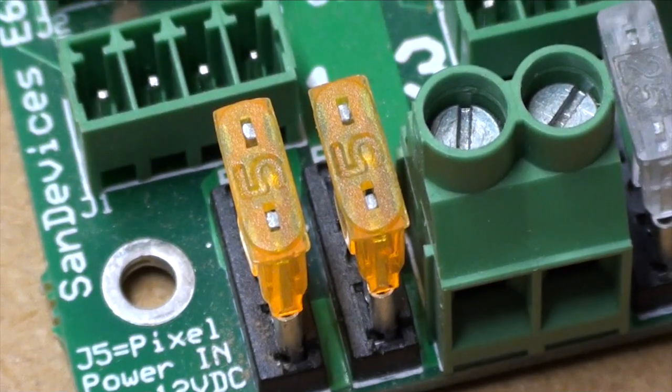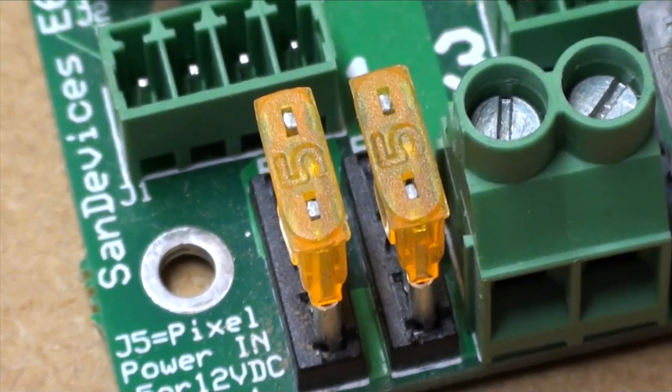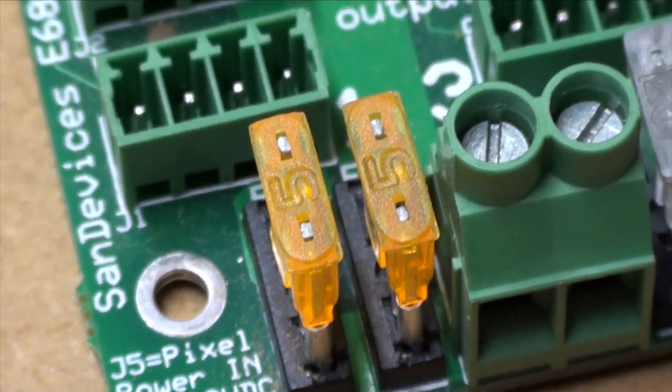Controllers typically come with 5 amp fuses on their outputs and that's good for about 50 to 80 nodes. But if you want to power strings longer than that you have to connect them directly to the power supply, and if you do that make sure you insert a fuse in the line.